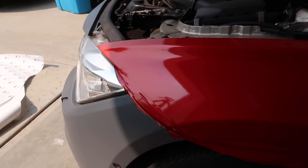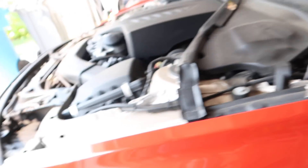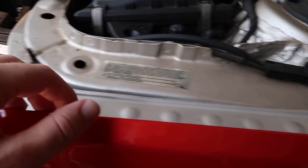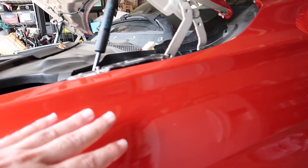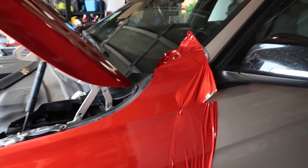Alright guys, so we're almost done with the fender. We got this part tucked in - I still need to finish the rest of the tucking for this part, but so far it looks really good. There are a few little imperfections that you can't really tell on camera but in person you can see them. I'm actually very happy with how it came out for just being me doing it by myself. Let's go ahead and finish it and then come back and see how it looks.